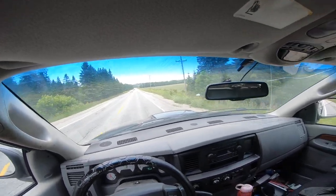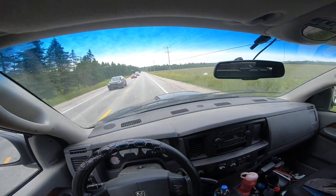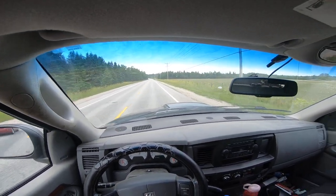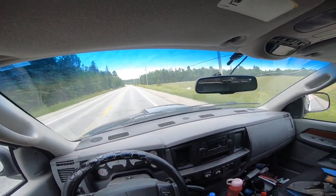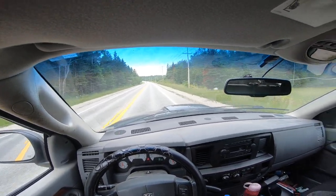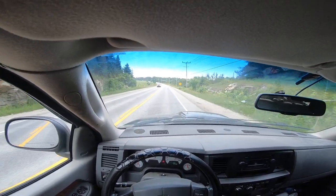That said, once overhead cams solve that problem, by that time we'll be into all-electric vehicles anyway, which will be masters of torque. The Ford F-150 Lightning is a torque monster — it's just mixed whether it'll get long enough range or not.